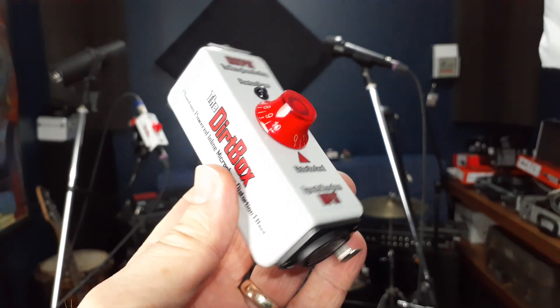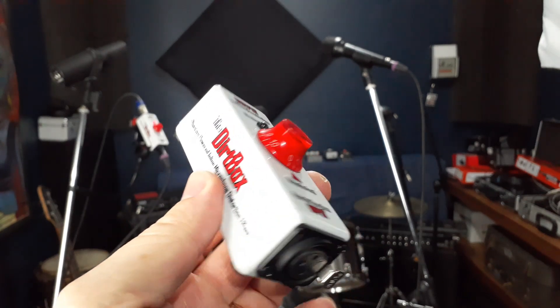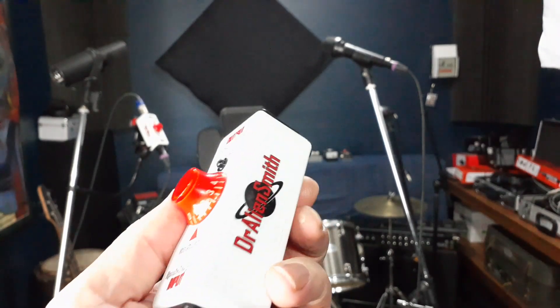Last year we put out the DirtMic 01, which was a harmonica microphone modded with a distortion pedal circuit inside it. Well, the Dirtbox is that circuit in its own enclosure. I like to think of the Dirtbox as a distortion pedal for microphones.